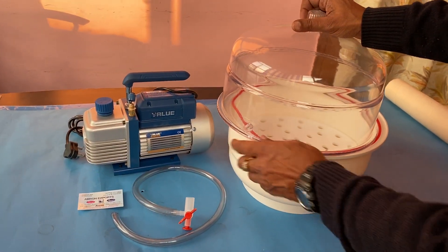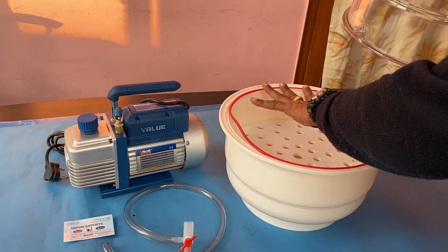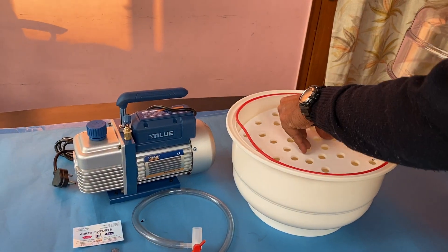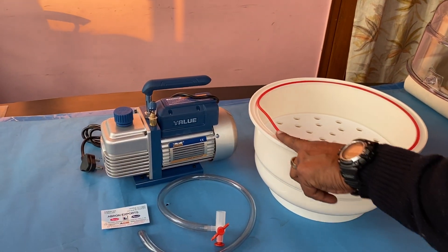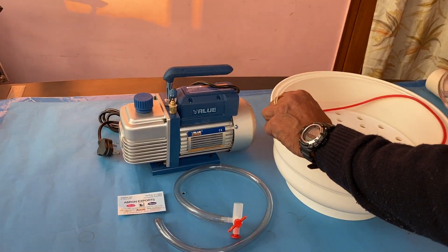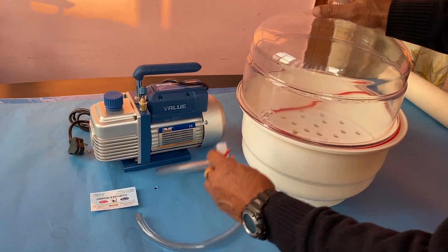This is the vacuum pump and vacuum desiccator, about 12 inches, which has one plate inside. Silicon grease is to be put here so that it works properly. Then you have to put this gasket on properly.